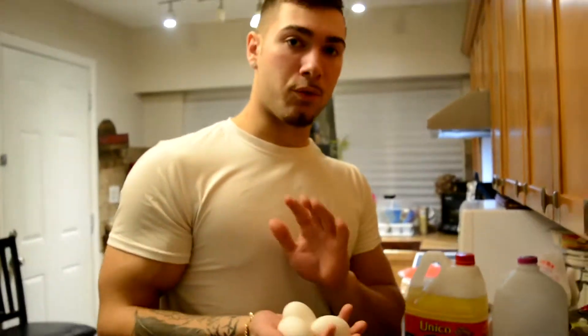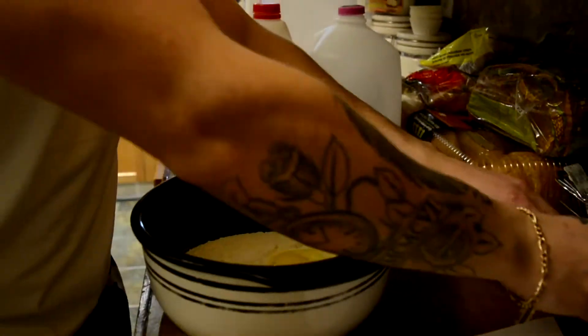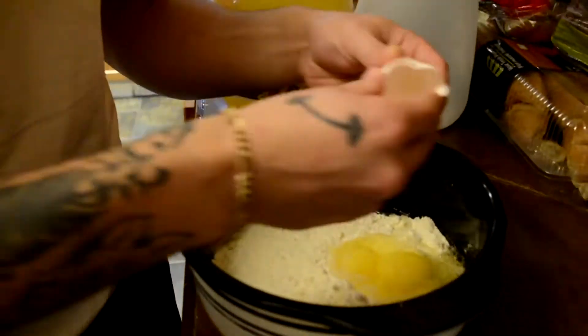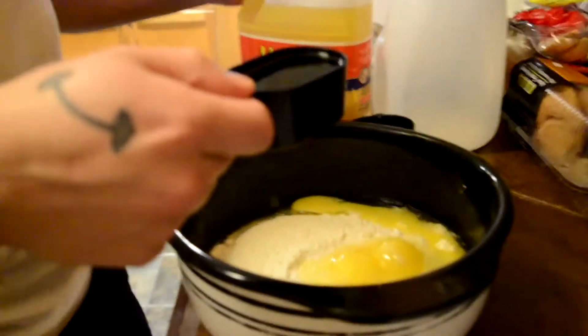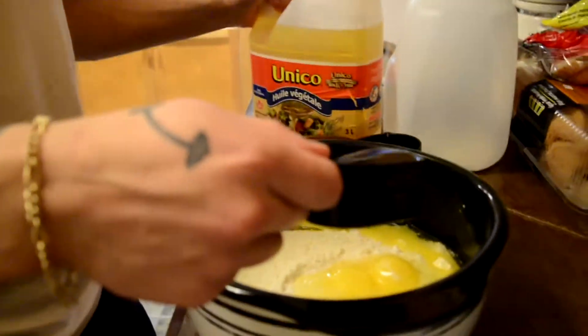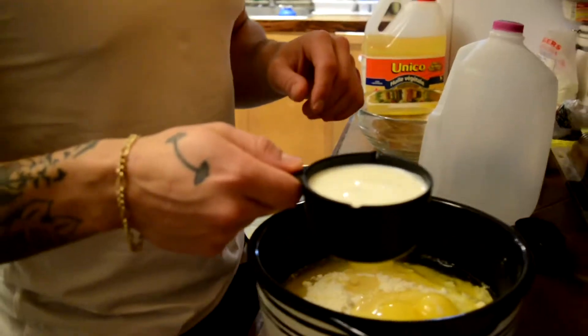Now we're going to add three eggs to the mix. So now we're going to put a half a cup of vegetable oil. So now we're going to add a cup of milk.